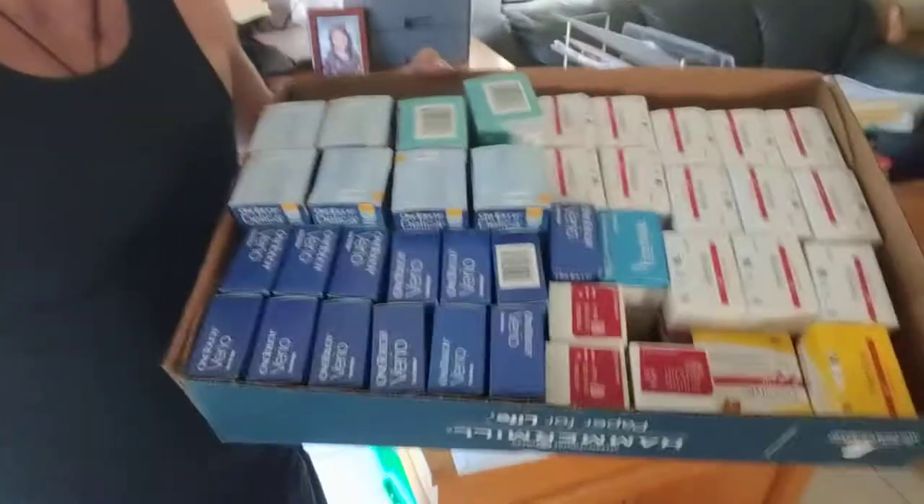What's up guys, it's George and I'm getting ready to do another invoice for my diabetic test strips medical commodities business. I just wanted to share with you how to box up and package your test strips so that they don't get damaged.